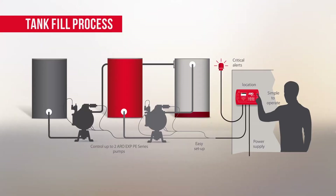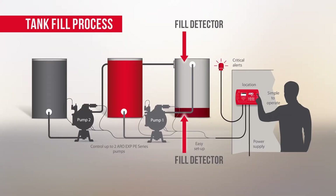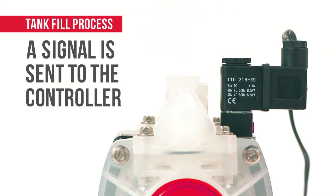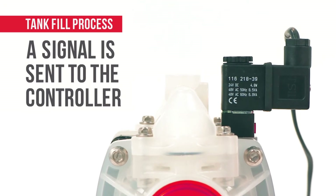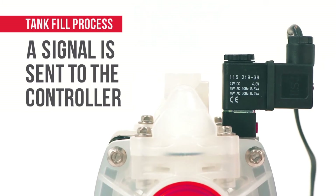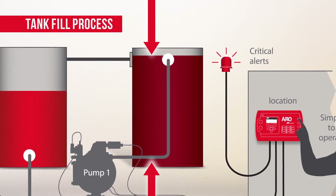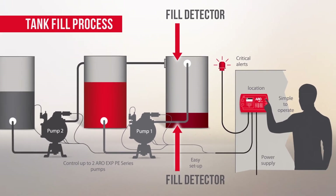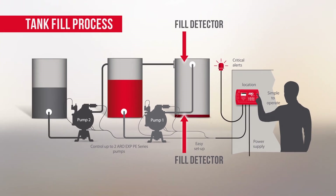Here, fill detectors are installed at both the top and the bottom of a container. When the pumps are in operation, the controller works with them proportionally. Once the fluid reaches the top fill detector, a signal is sent to the controller, notifying it that the container is full. The controller stops the pump and the system's processes empty out the container, which in turn signals to the lower fill detector that the container is empty and the pump can fill the container again.